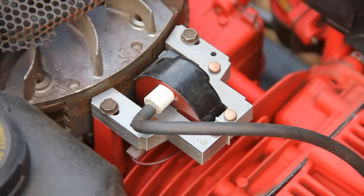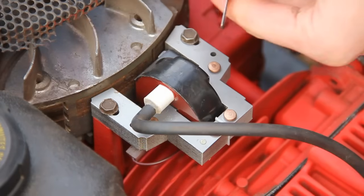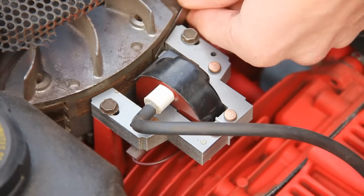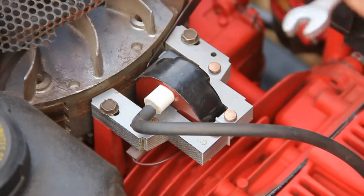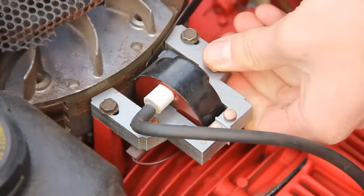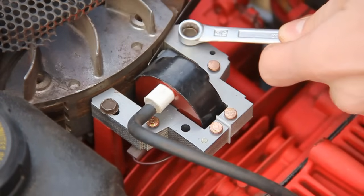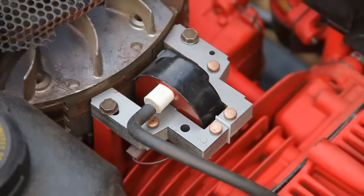Then you need to get a feeler gauge and set it to the right amount for your air gap — this is set at .014. Slide it in front of the face, in between the flywheel and the armature, just in front of the first one. Then slacken this one off again and push it forwards. Don't force it, just let it go on its own. Then tighten it up. Do the same for the other side.